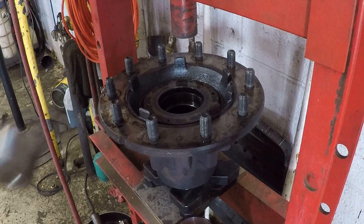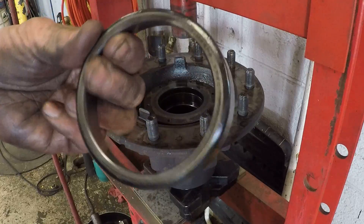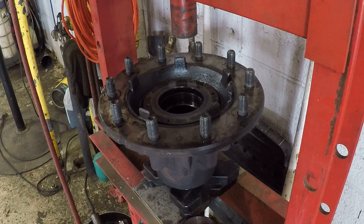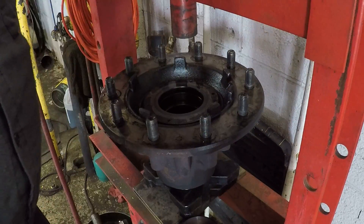Alright folks, here we are. We got the old ones out by using a nose chisel or that air brass tool I showed you. Now we have to get this new one back in. It goes in this hole right there.